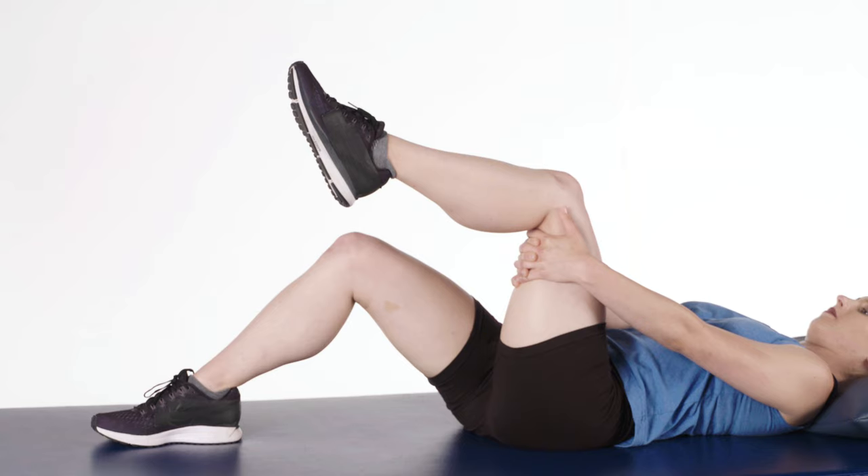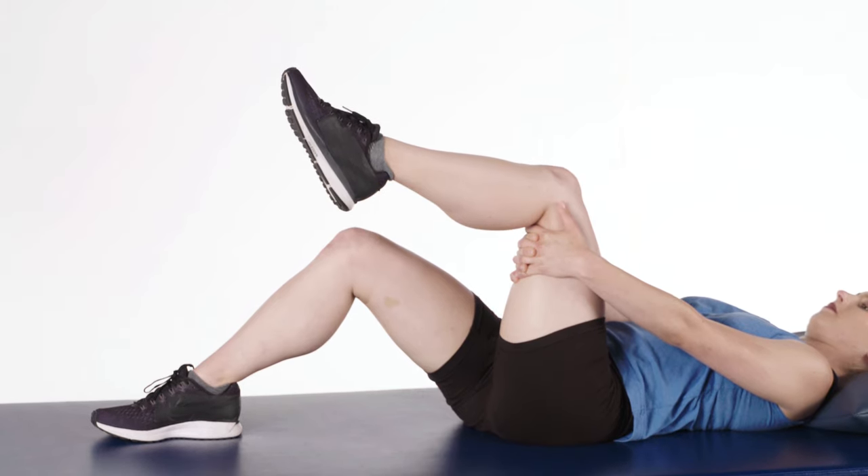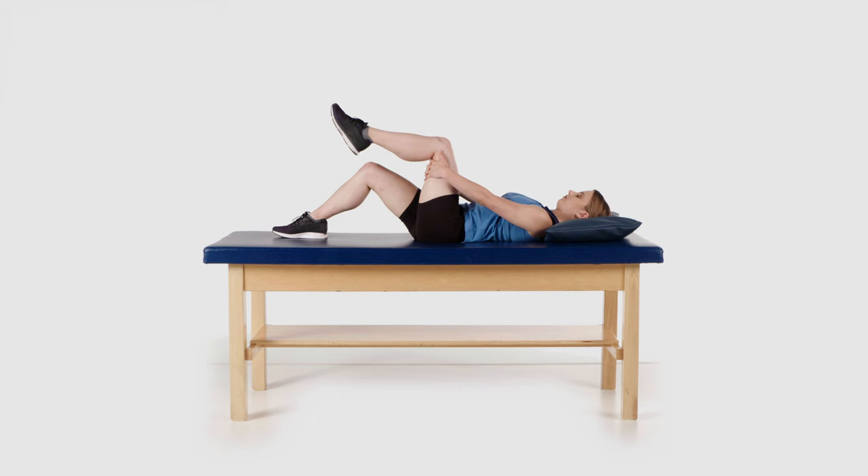Next, try to actively bend your knee by bringing your heel downward. This exercise will help you regain range of motion in your knee.